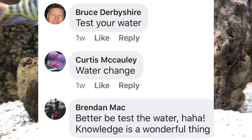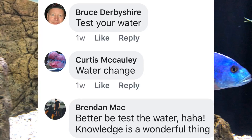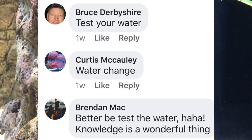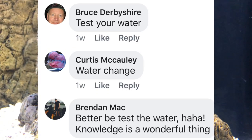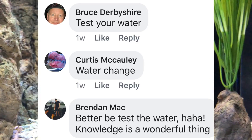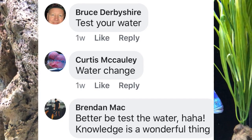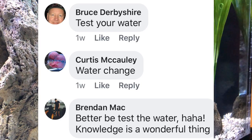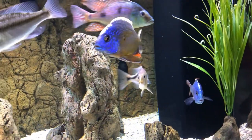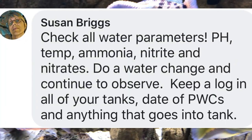Bruce said he'd test his water. Curtis said he'd do a water change. And Brendan said, better test the water. So some folks are moving right into action, some are getting some readings first before moving into action. I think none of these steps would hurt necessarily. You'll see different levels of response — some people take it a little bit slow, some want to move into more drastic measures much faster. I can see value in moving in either of those directions. For one, I have been too slow and overreacted.